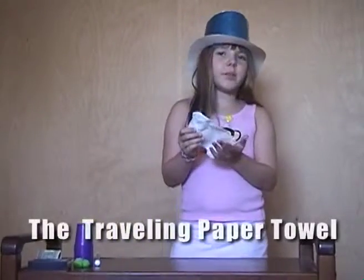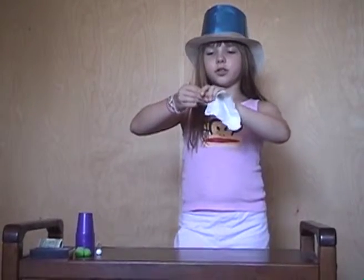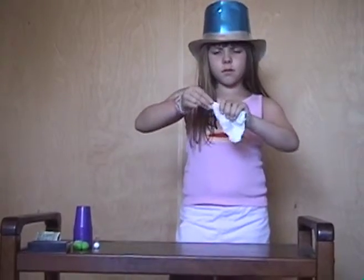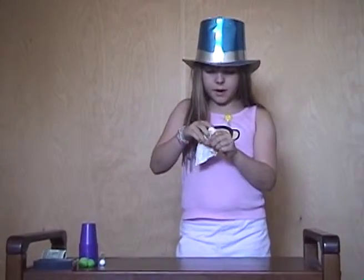This is just a regular piece of paper towel. I'm going to stroke it down. And now I'm going to stuff it into my fist.